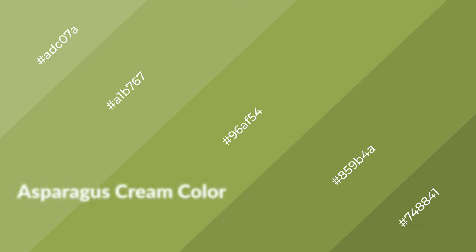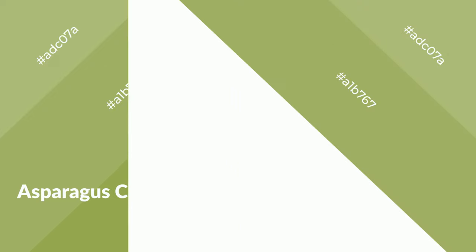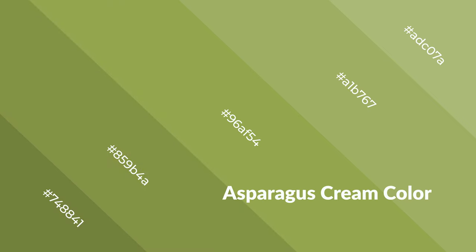Asparagus cream is a warm color and it emits cozier and active emotion. Warm colors are symbols of warmth, fire, heat, and sunshine. It also evokes joy, passion, love, and even anger emotions. You can see them used in restaurants and gyms.